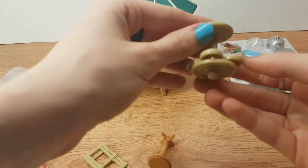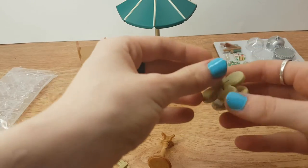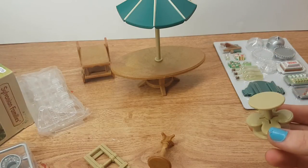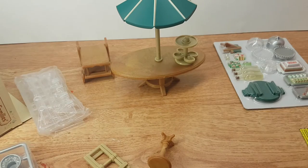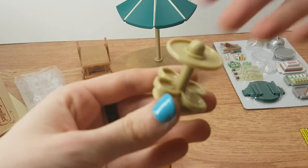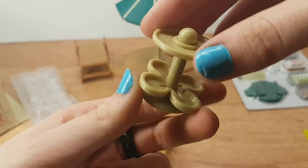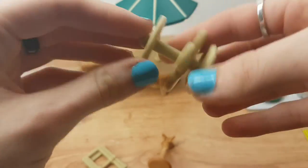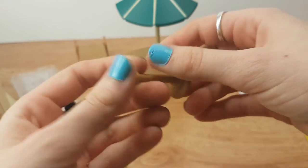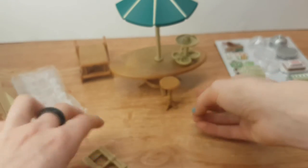I'm not sure what this is. Looking on the box — oh, I see. It's a drink thing. So you put your cups in the bottom and then you can spin it. A little stool for bottles and stuff.